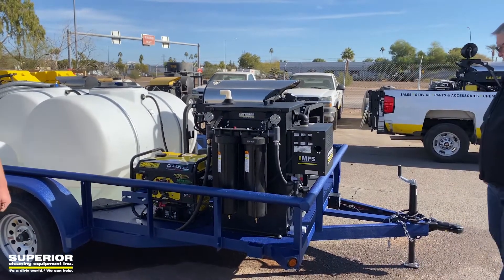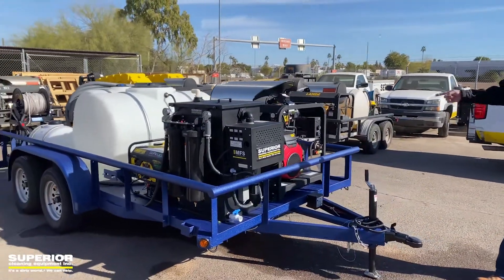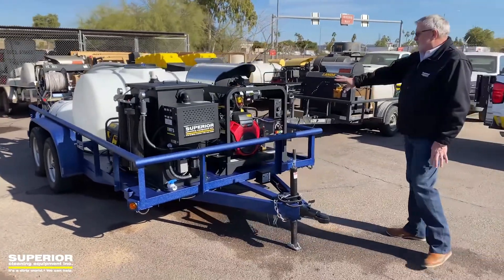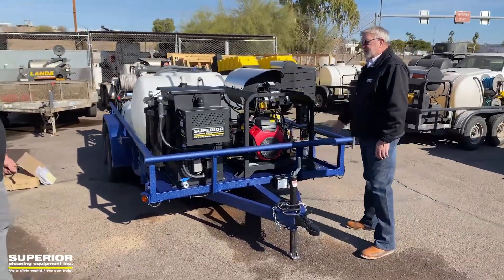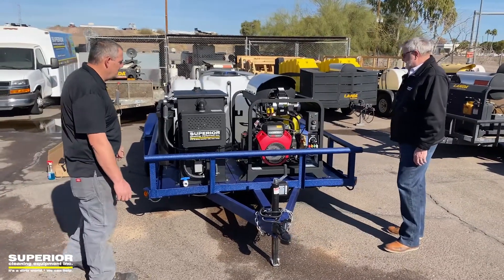The control panel on the Landa PGHW unit is mounted towards the front, which is nice and easy for servicing. The pump is right on the front as well — also easy to service.